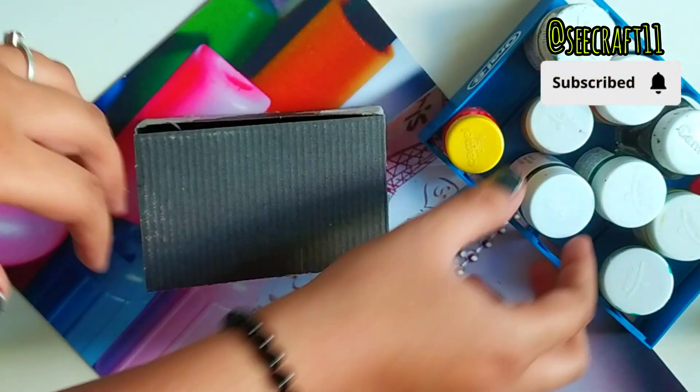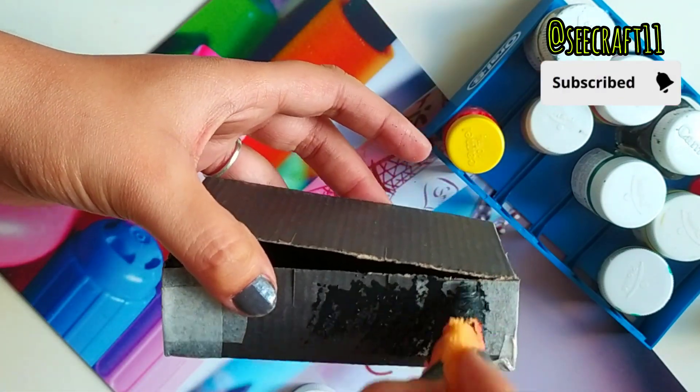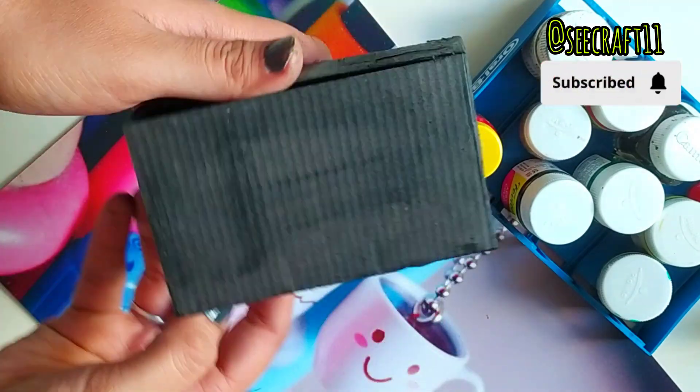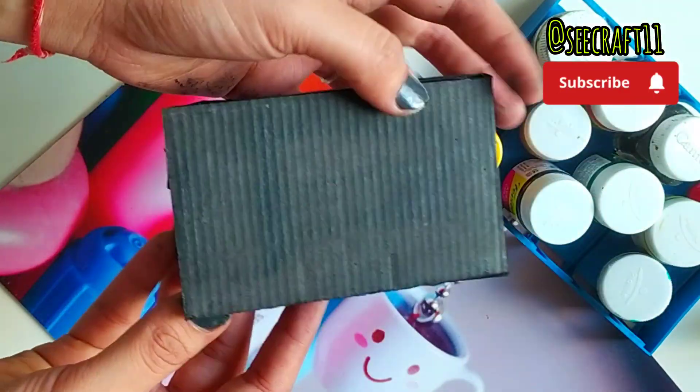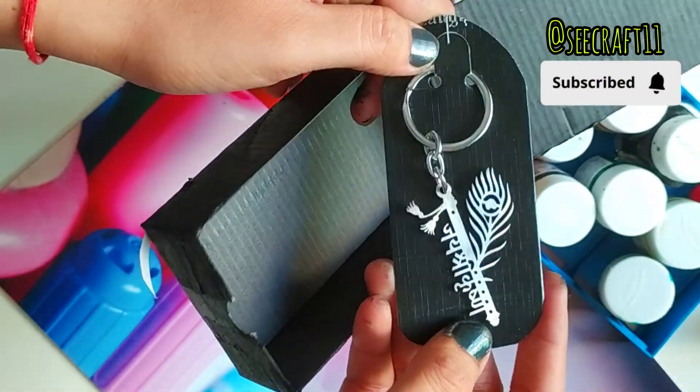You can see it this way. I black colored it on the four sides so that it would have a good finishing look. After this black color, you will see how awesome it looks. I put a keychain on it and gave it as a surprise gift. How good it looks!